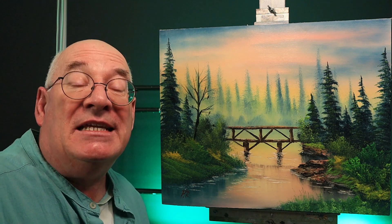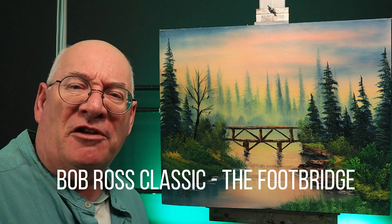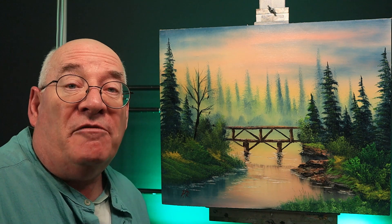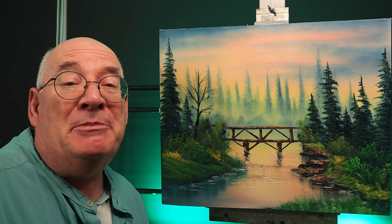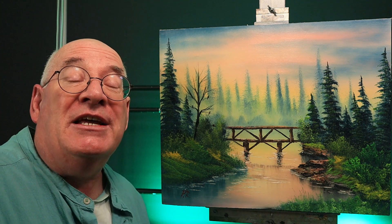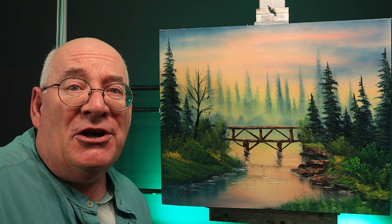Hello and welcome back to the studio. Today's Bob Ross classic is The Footbridge. It's a painting which I think a lot of people would like to paint but they're just put off by painting that bridge. So let's see if we can include some tips and tricks in the video that will help you to overcome that little bit of fear. If I can do it, so can you.